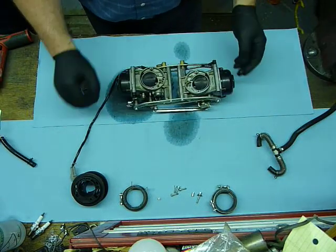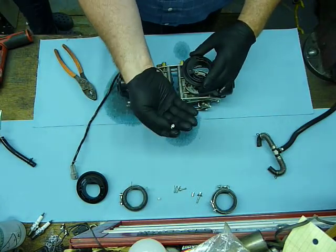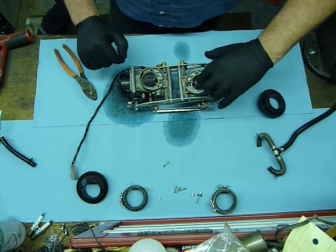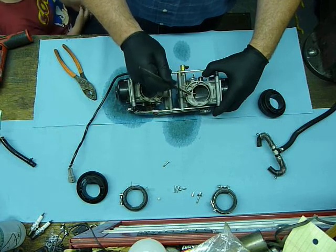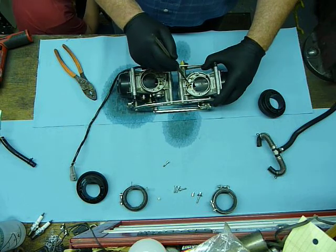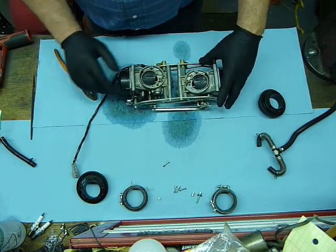So that guy is off of there. Previously it removed these adapters — it takes a 3mm hex to get these bolts out. These two bolts expose the air jets. This is the 40mm, this is the 50mm, and this is the 80mm. This is typically the one that we change out in the Adventure Machines kit to the 70mm.